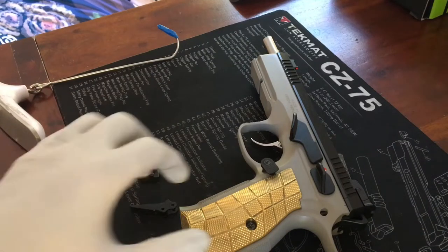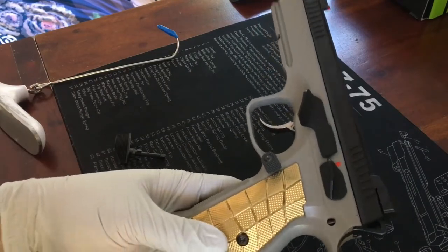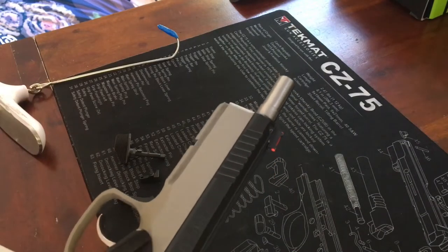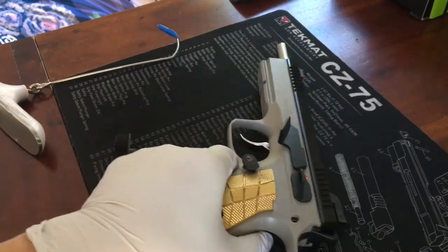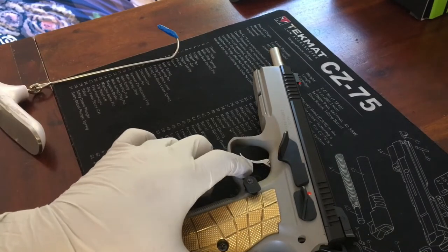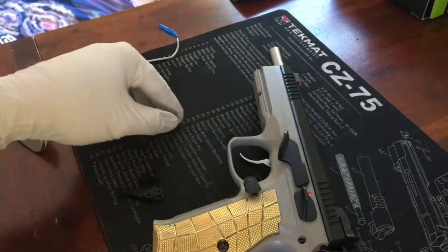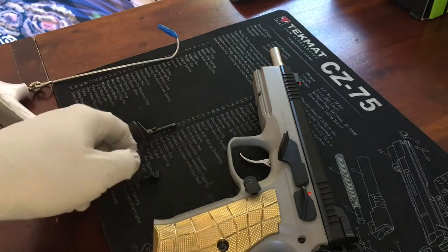Today we're doing surgery on a CZ Shadow 2. Upgrades include a slide stop thumb rest, brass grips, a six-inch extended barrel with clamp-on compensator, a CZ custom short reset disconnector, an extended wide paddle safety, and a CZ custom single/double action flat trigger.